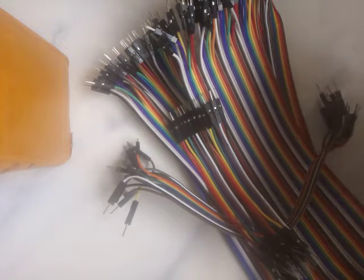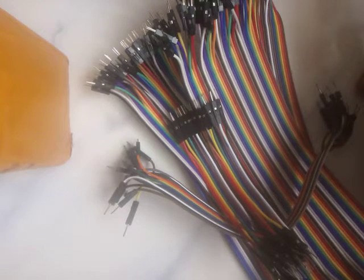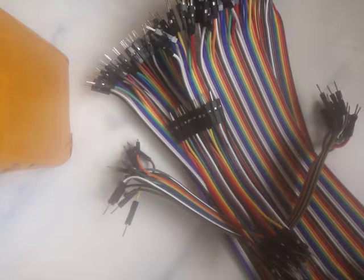Today we'll be talking about jumper wires. I'll be showing you how to use them, looking at the various kinds of jumper wires we have, and how to connect them to form a circuit — making them a top-notch part of your robotics building.